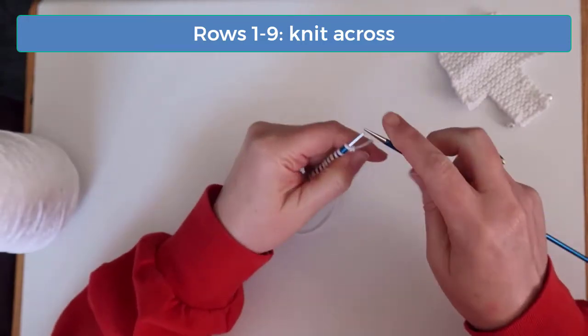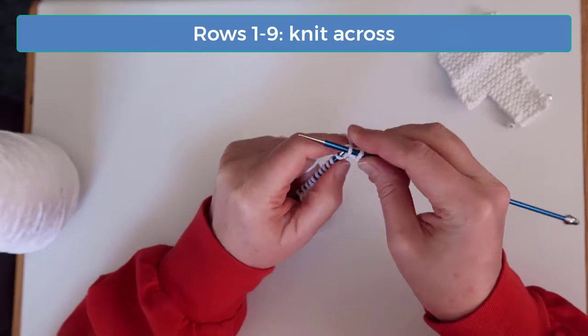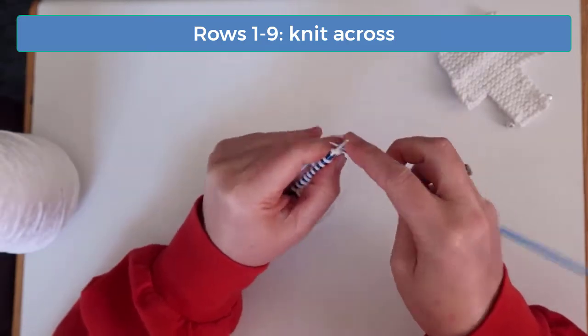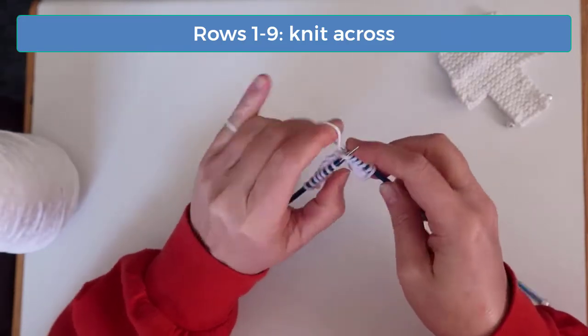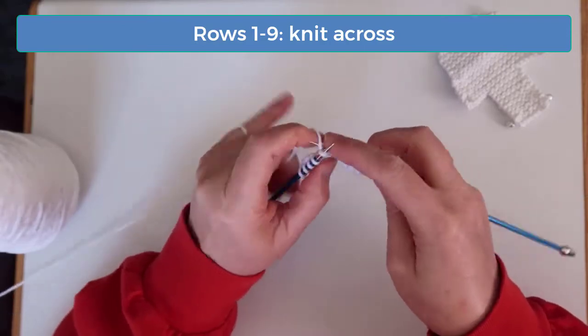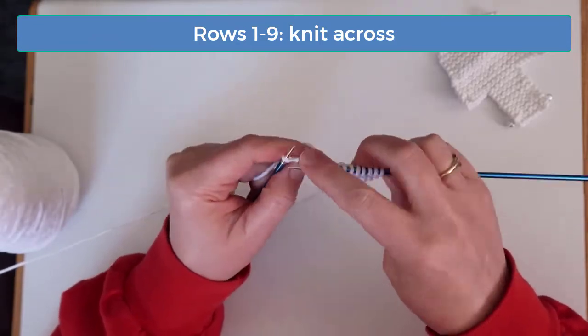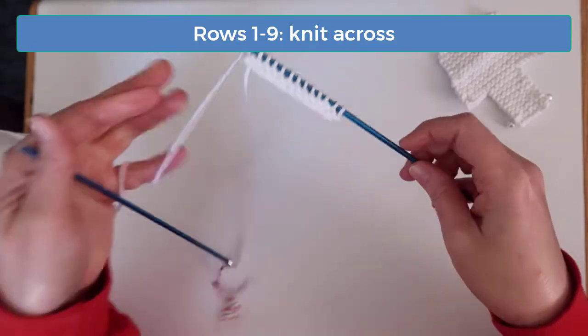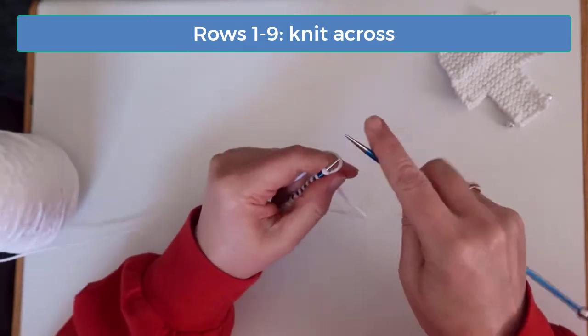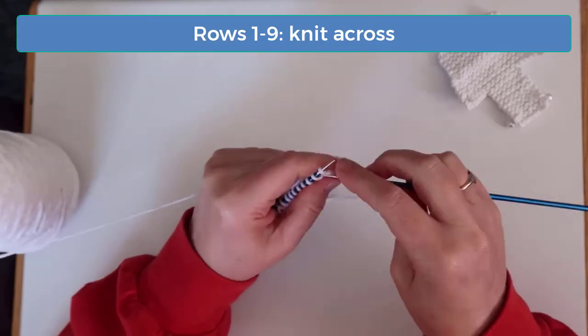Knit across on row 1, and knit across again on row 2. Then continue knitting across rows 3 through 9, and I'll meet you back here when you're ready to start row 10.